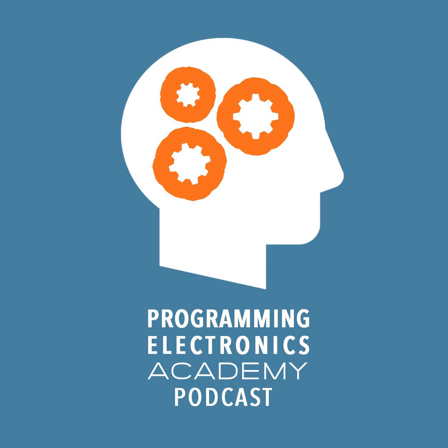Welcome to the Programming Electronics Academy podcast. Join us every other week as we explore how everyday people are creating extraordinary things in the world. Find us online at ProgrammingElectronics.com.